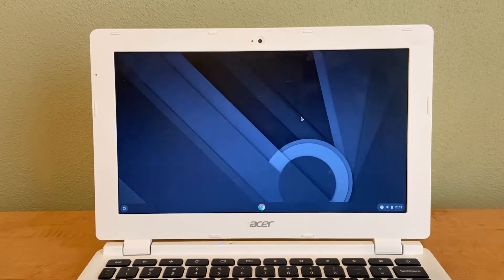Hello everyone, welcome to TNW Electronics. In this video I'll be showing you how to get Ubuntu on your Chromebook. I'll show you how to dual boot it or have it permanently on your Chromebook.